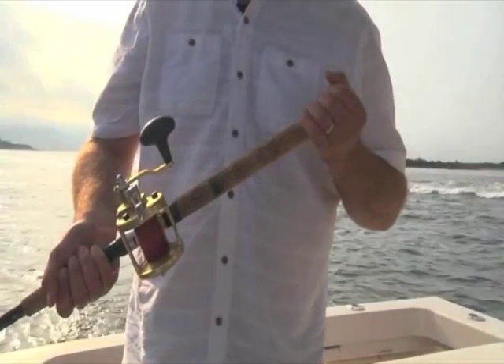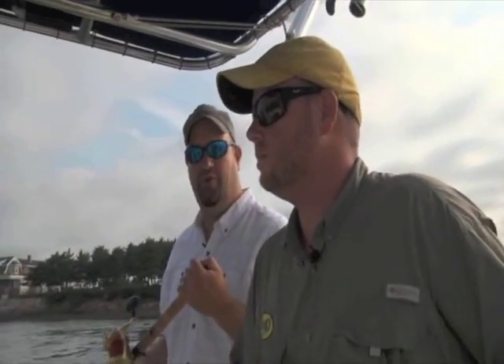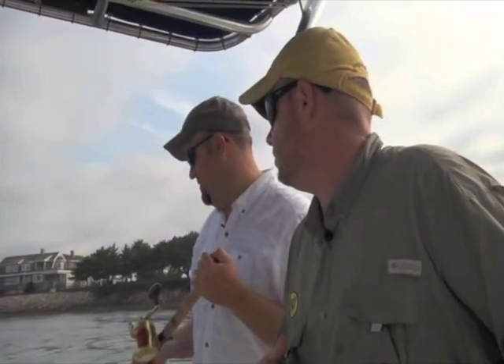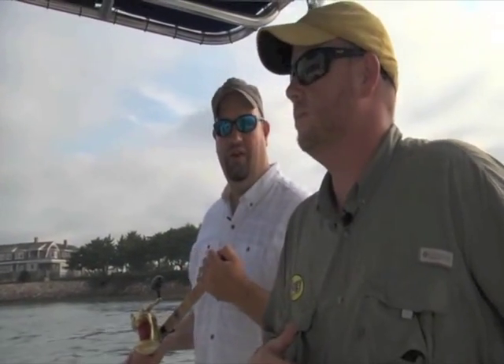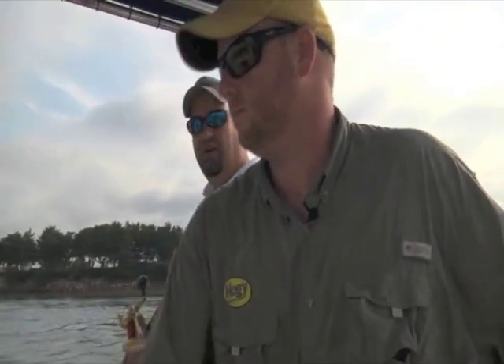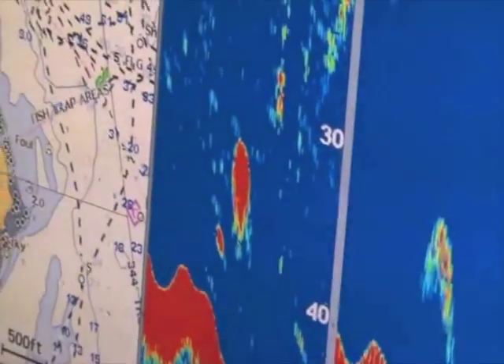A lot of it too is the tackle we're using today is a lot lighter than a lot of the traditional wireline trolling that you see people do with big, heavy, cumbersome rods that have very little feel to them. This is definitely a lot more proactive. We're holding the rods, we're not just spiking them as much as we can. You're feeling the hits, and you can kind of get a good feel for when you're in the zone.